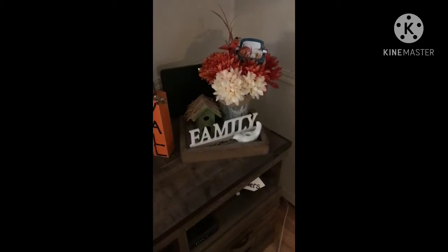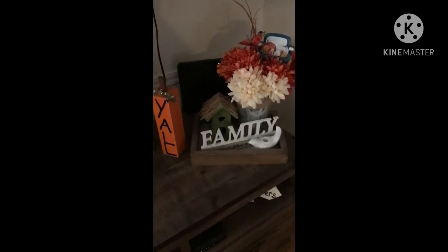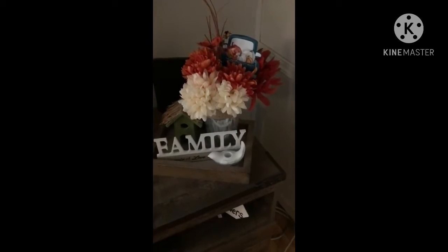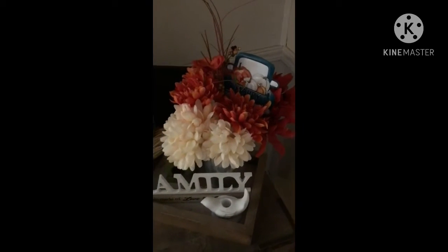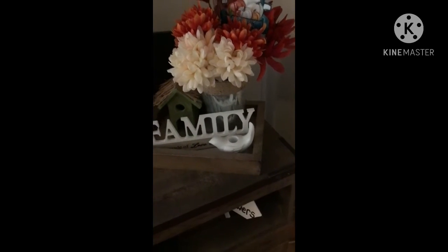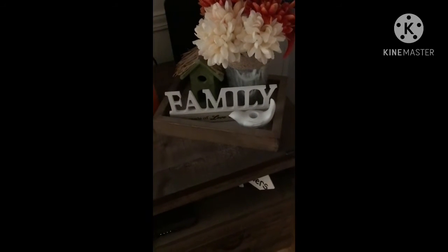Hey everybody, it's Cheap and Thrifty Mom. I wanted to give you a little tour of all my fall things in my house. I'm going to start here in my family room and show you my entertainment center where the TV is. I got this little red truck from Dollar General, the flowers from Dollar Tree, and one of those little tin flower pot thingies from Dollar Tree. The family sign and the others are all thrift store finds.